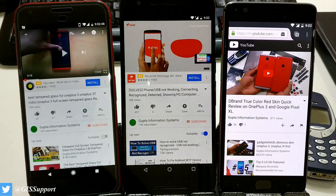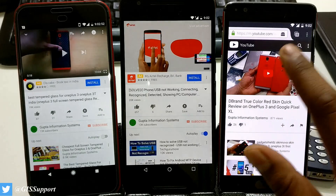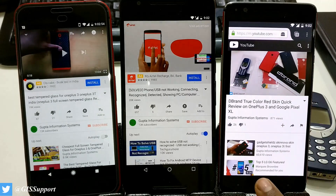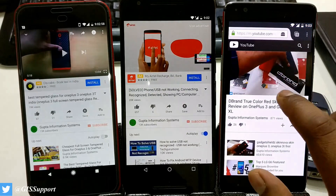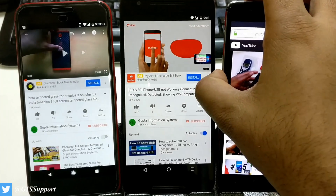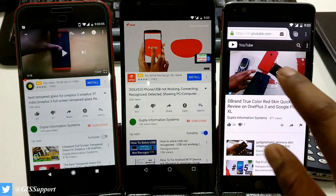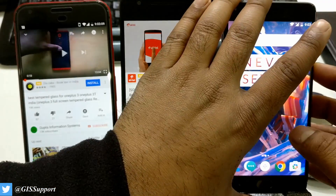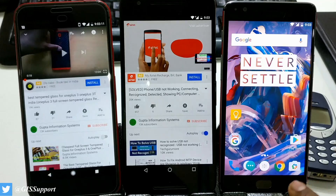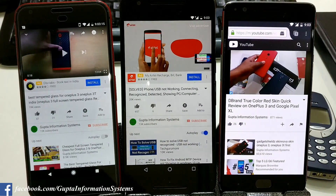A third way is to use the Mozilla Firefox browser — you can start playing a video there and it will play in the background. You can see it works even when you lock the screen, so that's one way to get background playback.